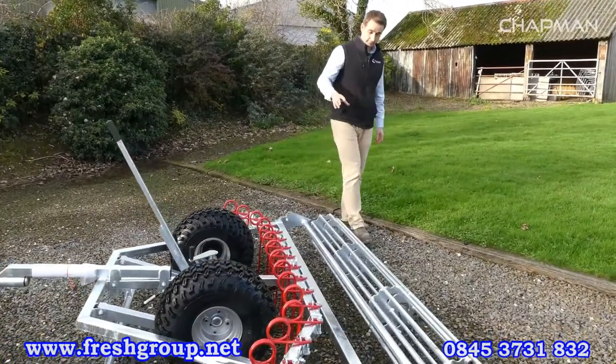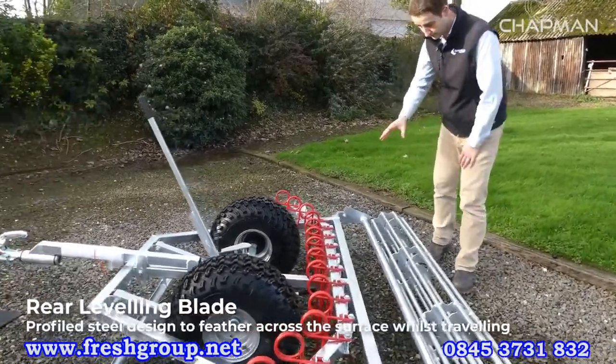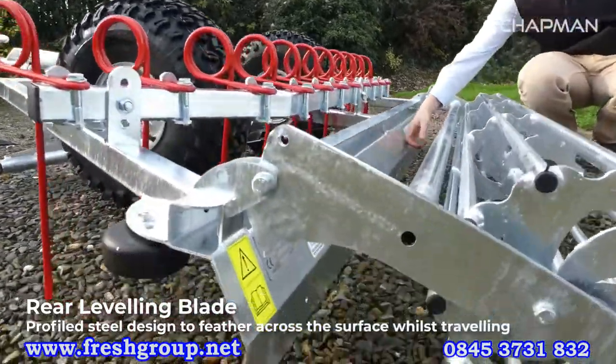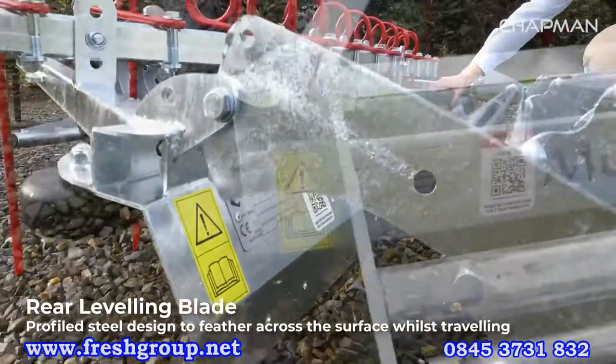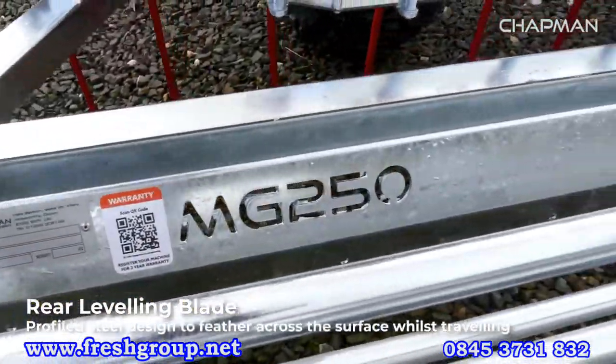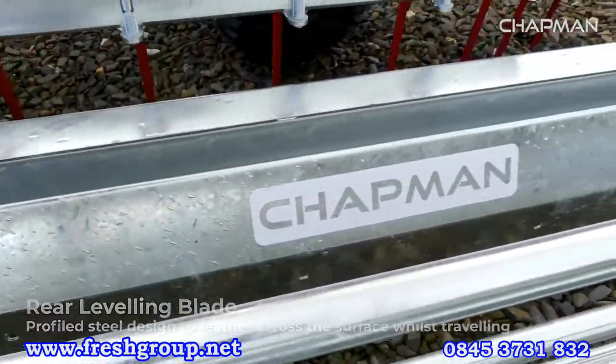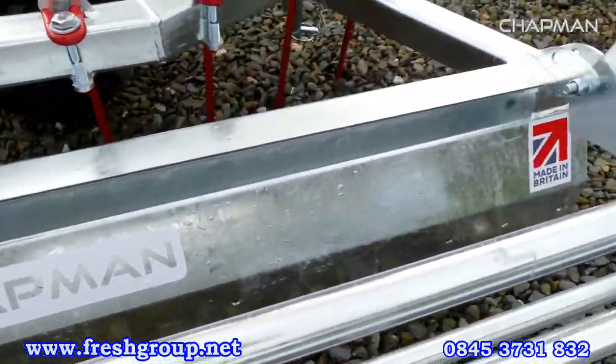Moving back from that you've got the main leveling blade. The blade on this machine is profiled steel — nice and thick but with a little bit of flex to it. Because it's profiled it will move as you're going across the surface, which means it feathers the surface out as you're travelling along.